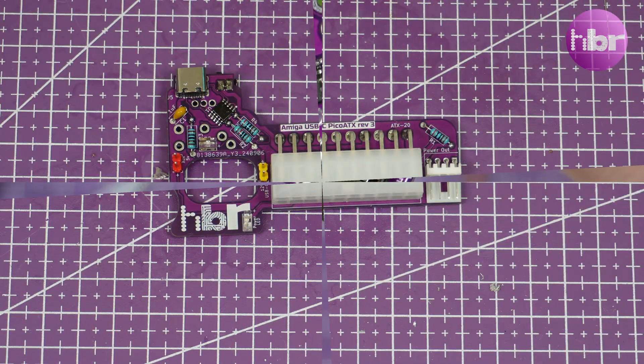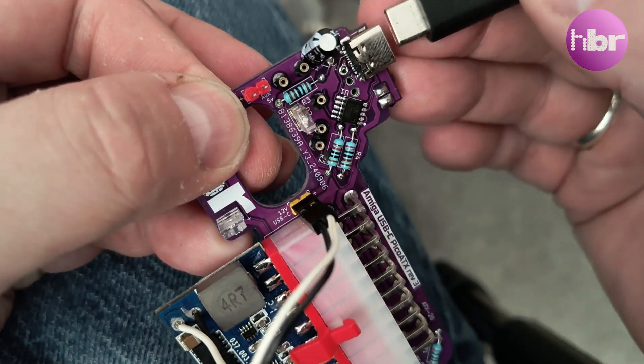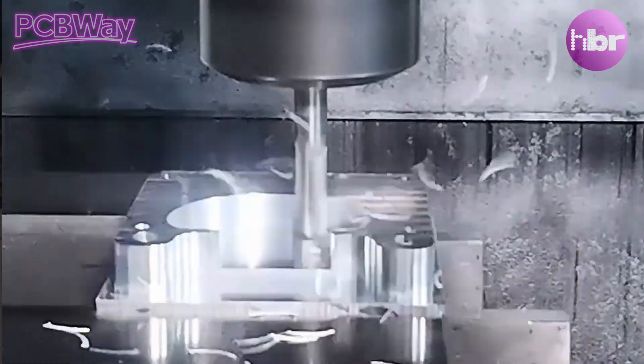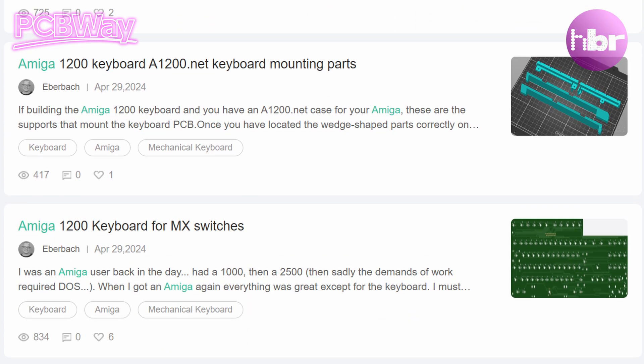With the 20-pin ATX connector connected, we're ready to start testing. None of this harebrained tinkering would be possible without my sponsor, PCBWay. PCBWay have been producing quality PCBs for over 10 years, and they also offer other services like CNC machining, sheet metalwork, and 3D printing. They're a one-stop shop for your projects, and even if you don't want to wave a soldering iron around, they can even assemble PCBs for you. Thanks to PCBWay for sponsoring this video.